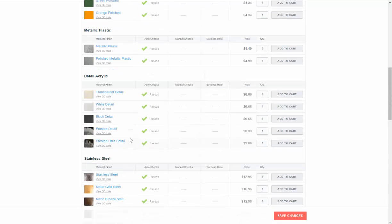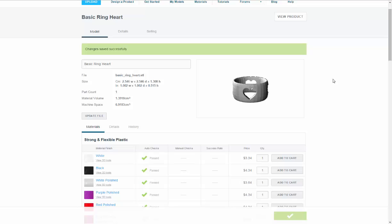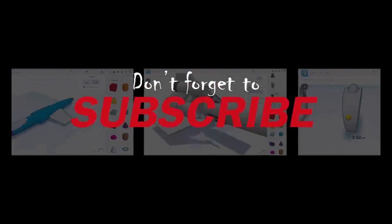We've got a ring and it passed inspection, so I'm going to click Save Changes and I'll be able to print that out at my leisure. In the next video we're going to set up to print the bolt ring. Thanks for watching — if you like what you see and want to see more, don't forget to subscribe.